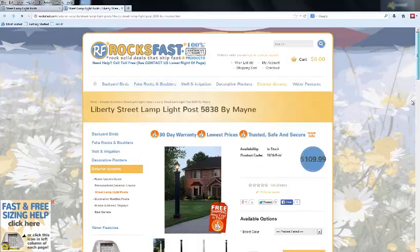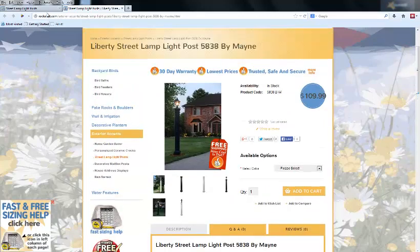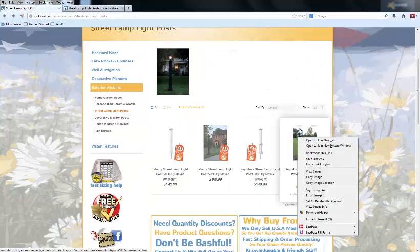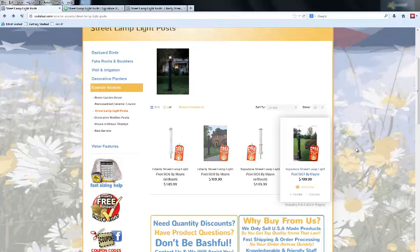These are made in the USA by a company called Maine. We have two models: the Liberty here, and also the Signature, which is right here — I'll show you that one as well. They're both made out of the same material; they just look a little bit different.